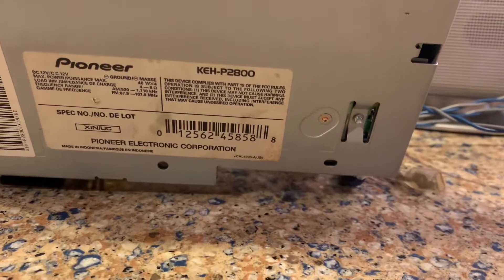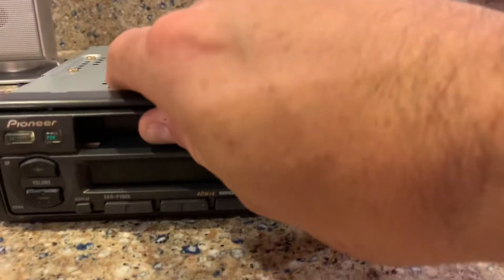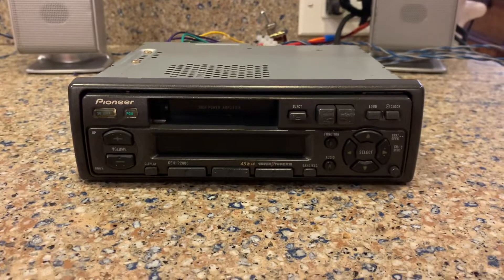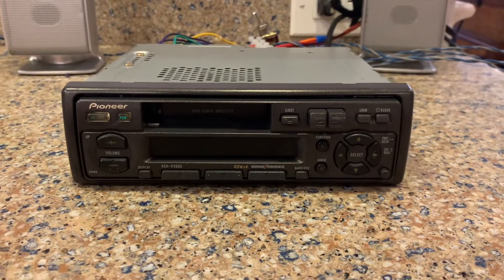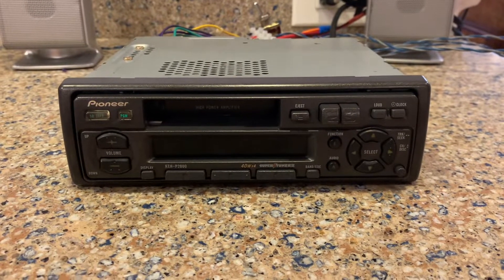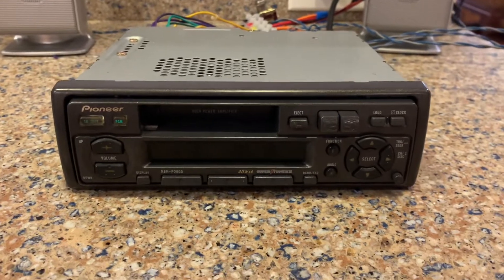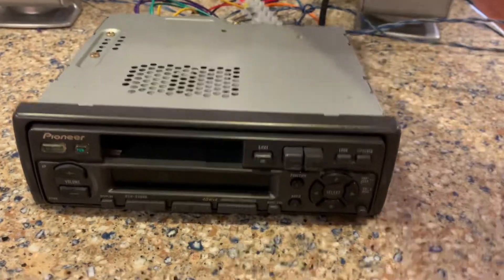Today I'm testing this great little Pioneer KEH P2800. It's a great little tuner car radio cassette player from the 90s. It would look great in any classic car. Let's try it out.